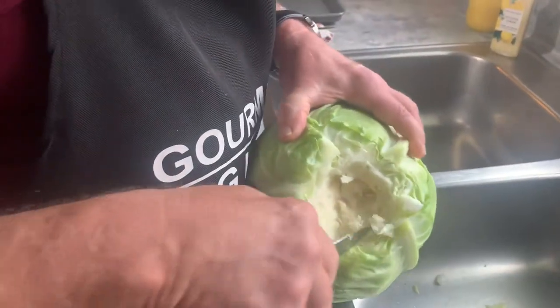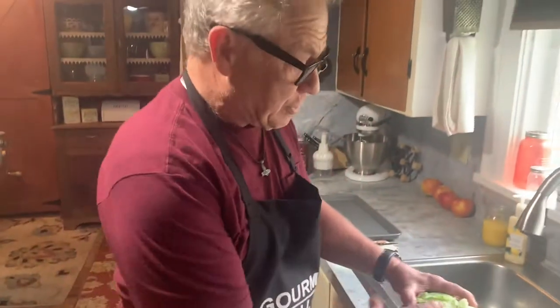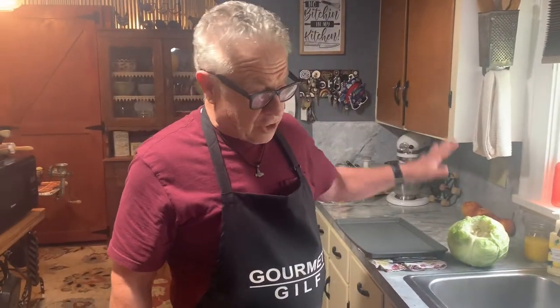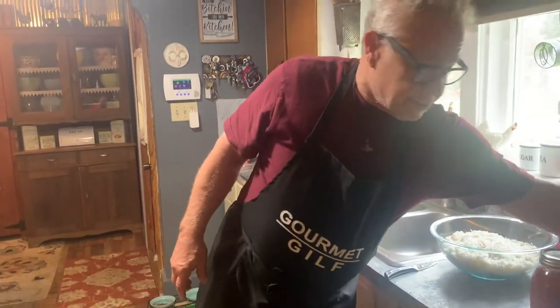You see all the layers — they're going to get the hot water in. I've already got one in there. We've been doing a bunch of these today. That's demonstrating how to get your cabbage cored. Now we're going to start with some oil in a pan.